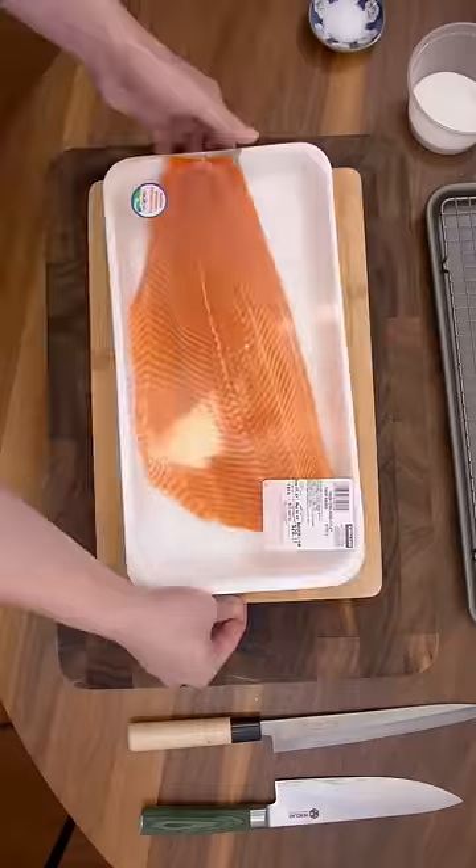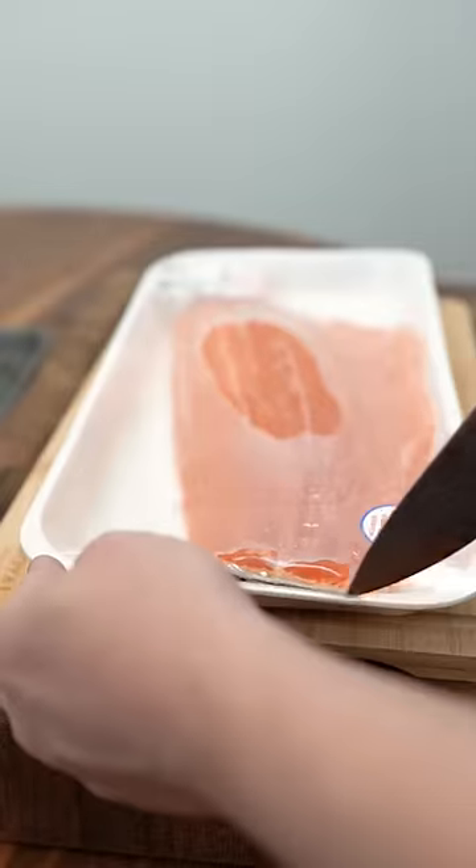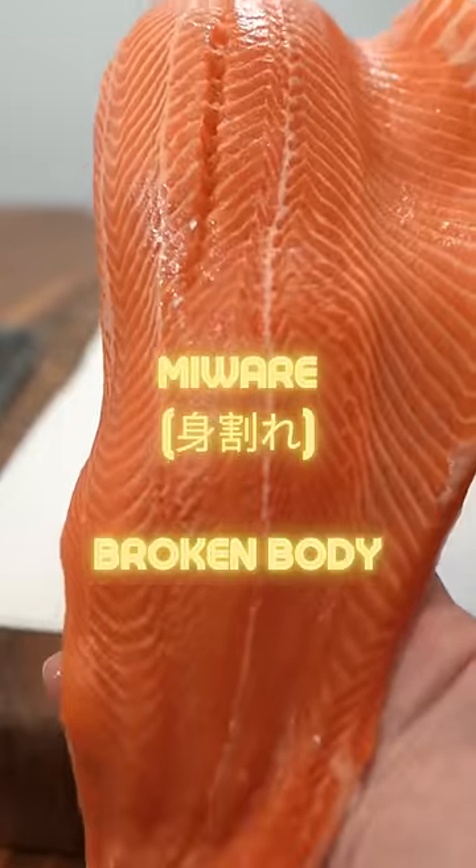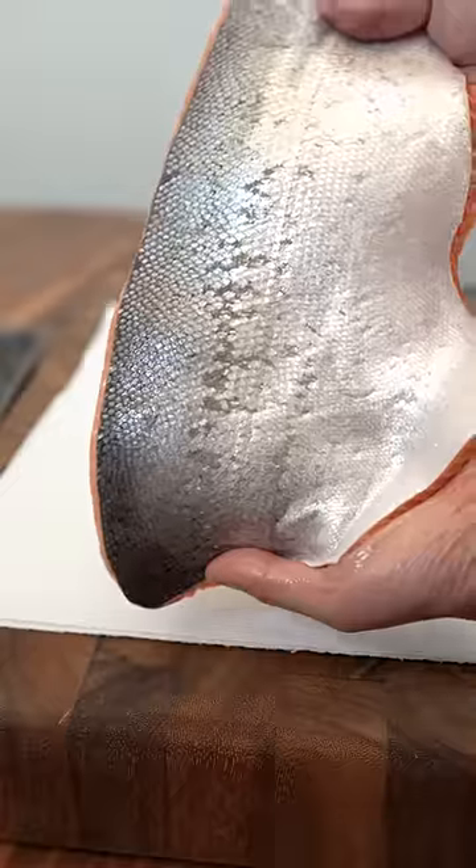This is how I make sushi using Costco steelhead trout. Because of the way they're raised, this meets the FDA guidelines for food safety. There's some significant pin bones on this, and it also comes with the skin on.